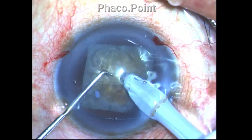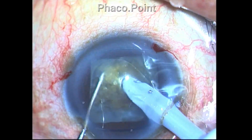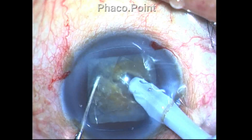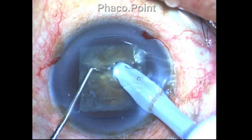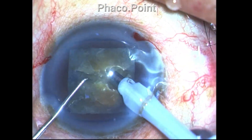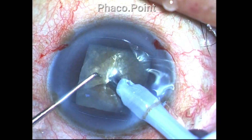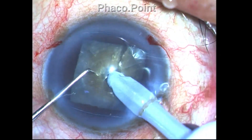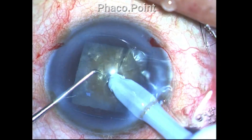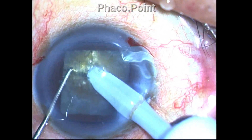The nucleus disassembly technique I am employing is a direct chop technique using the paddle maneuver for separation of nuclear fragments. I expose the phaco tip to about 2 millimeters and use a steep angle of attack to drive the phaco tip through the horizontal midline of this nucleus before attempting to crack it and separate it through and through, including the posterior plate.